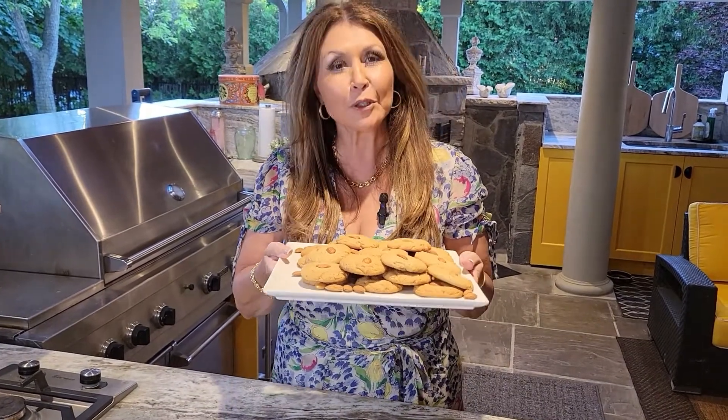My almond butter cookies are ready! Oh my goodness they smell so good. My friend Stephanie is going to really enjoy these cookies tomorrow. But I'm going to try one for you. Mmmm — so good, absolutely delicious!